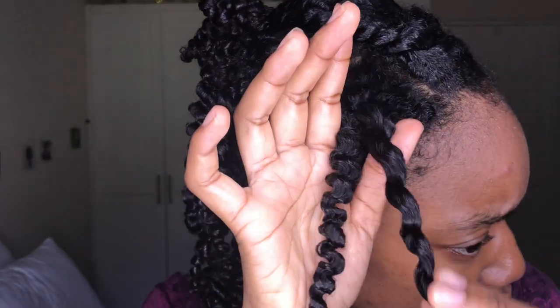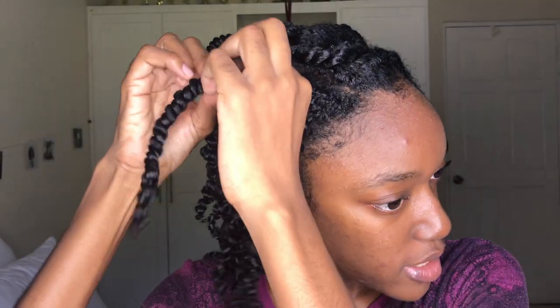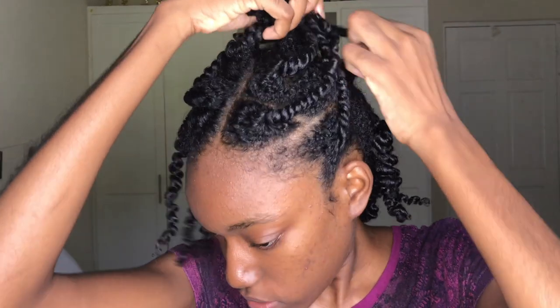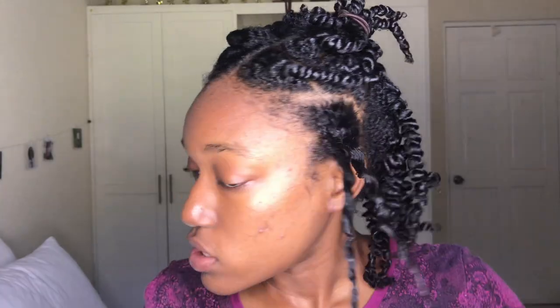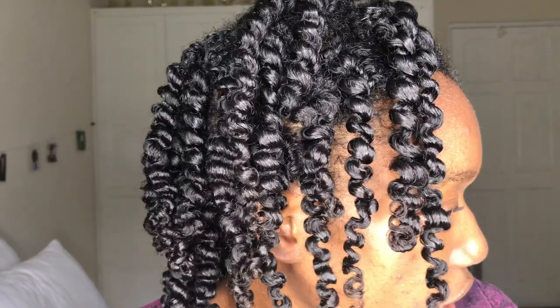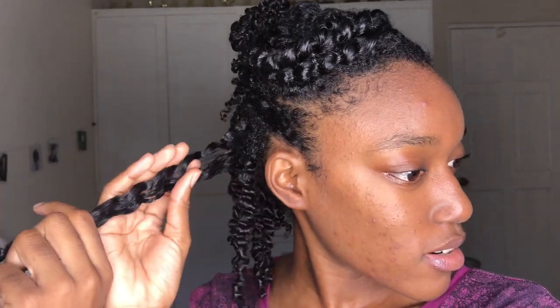I'm glad I don't get any white flakes when I open it. I never thought I'd do a twist out with gel because when I think of gel I think of equal style, and you can't really do a twist out — well, I tried it once and it was a flaky mess. It was flaking everywhere. But this one has no white flakes at all, which is awesome — just shiny. You can see the hair already starting to separate, so this is gonna be a bomb twist out.